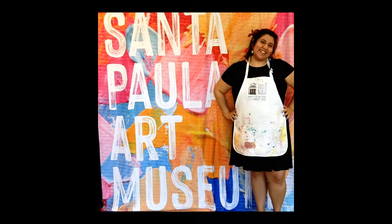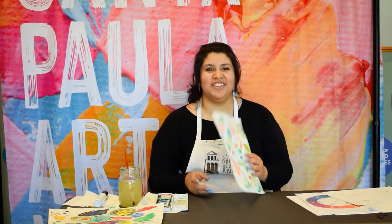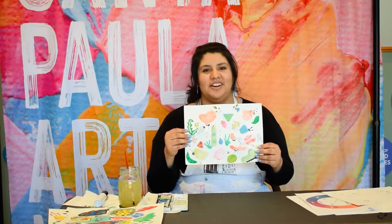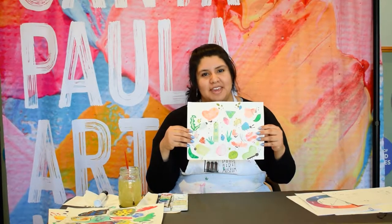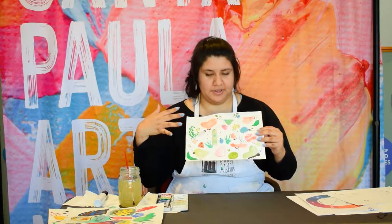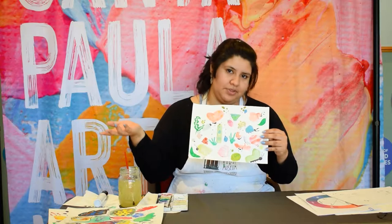Hi, I'm Jessica with the Santa Paula Art Museum and welcome to Art Club. Today's art project is called A Bug's Life, and we'll be making a bunch of different bugs using their design, along with giving them some personality.